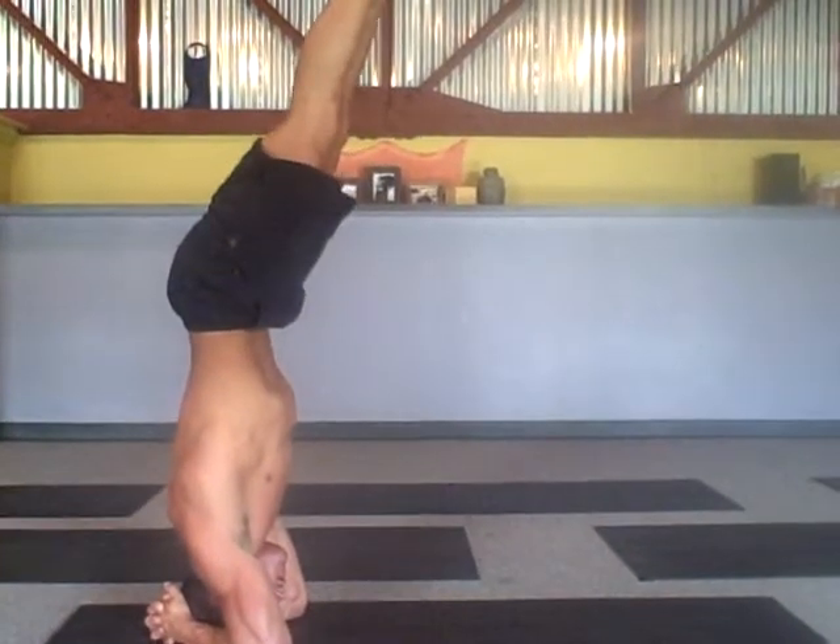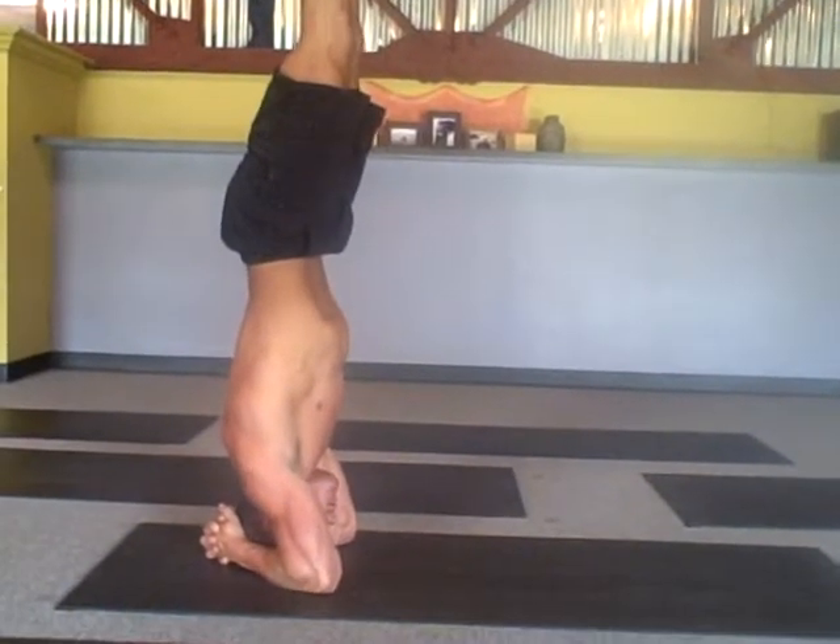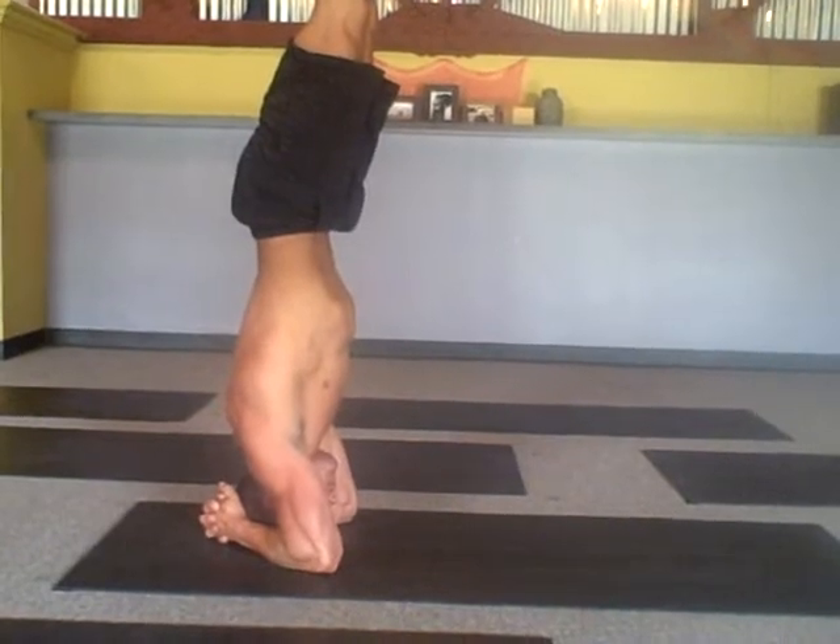Stack your hips over your shoulders, then stack your ankles over your hips. Keep your jaw soft and relaxed.